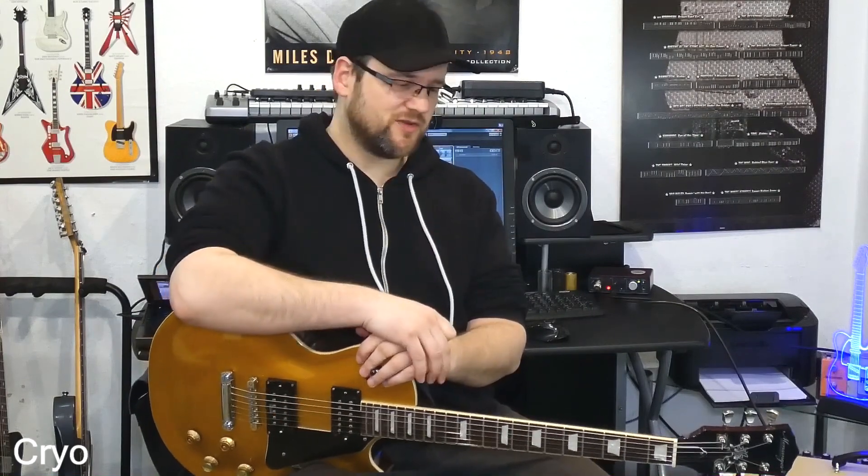So alles in allem, ich würde sagen: mega. Lohnt sich definitiv. Und für mich das beste Upgrade, neben guten Pickups, wenn alle Parts super sind und man will der Gitarre wirklich was Gutes tun und die ins Unendliche verbessern. Cryo-Tuning ist für mich die Nummer eins, was das Modding angeht. Optik auch super geil. Aber für mich in erster Linie Klang, Bespielbarkeit - super geil. Testet es aus. Schreibt Jörg Walter, schreibt in den Kommentaren unten, was euch auffällt oder ob euch was auffällt. Ihr seid herzlich jederzeit eingeladen, die Sachen auszuprobieren. Ich verabschiede mich von euch und wünsche euch viel Spaß. Ciao.